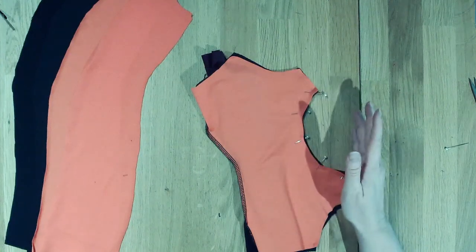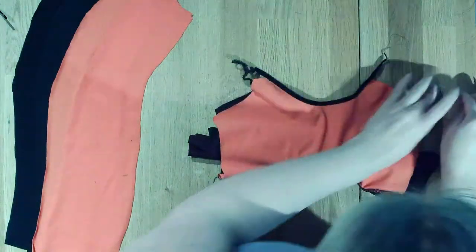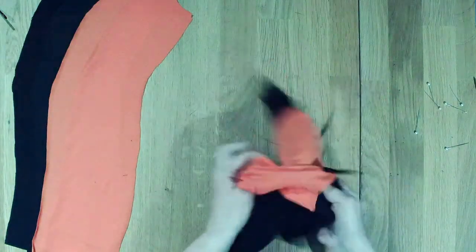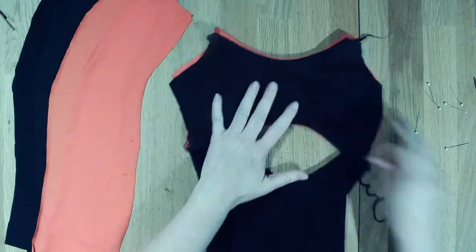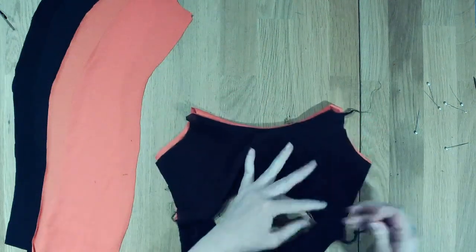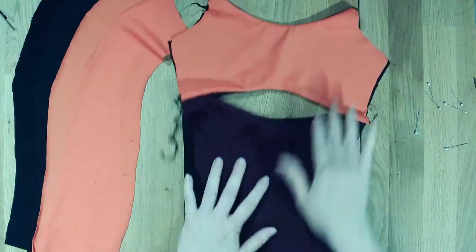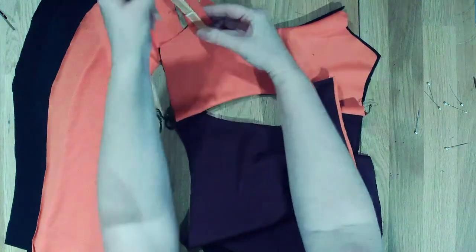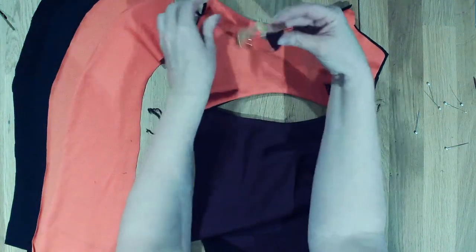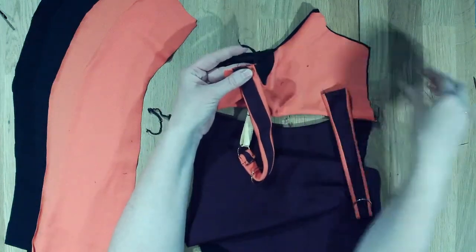We've got that clean finish of that neckline. Now what we can do is attach our straps, making sure that they are going to sit like this. I'm going to butt it right to the edge of the seam.